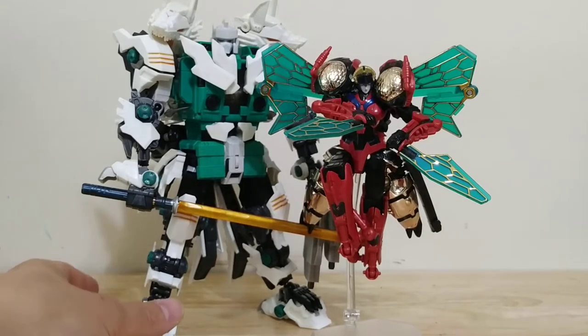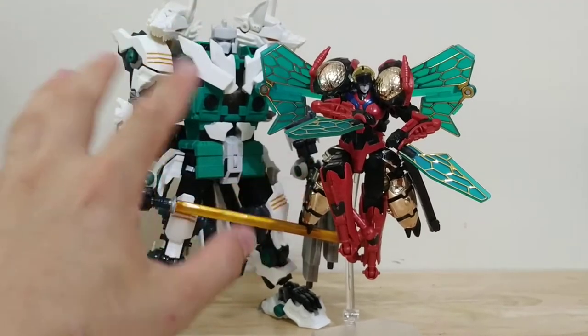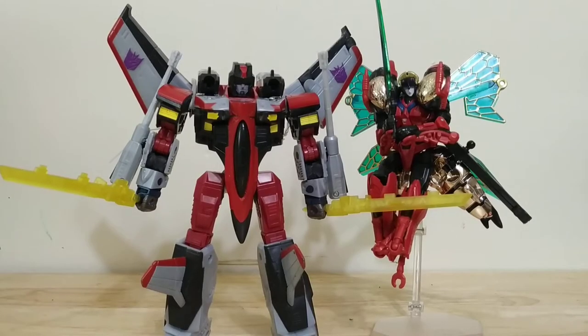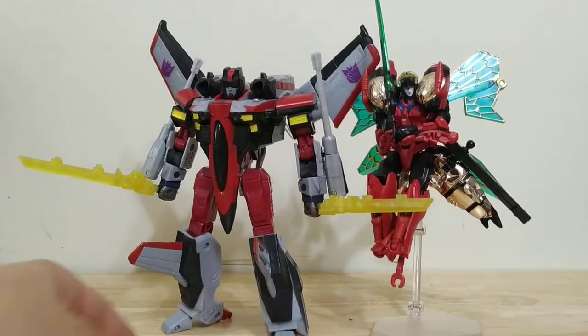I thought it would be cool if she was bounty hunters with Six Shot, which I showed off earlier — I just think they go really well together. I'm not sure what it is, just the contrast in their sizes and there's kind of a Japanese aesthetic to both of them, so I think they make a good team. Here's how she looks with that Armada Starscream custom I showed off earlier — I think they make a pretty good looking pair too.